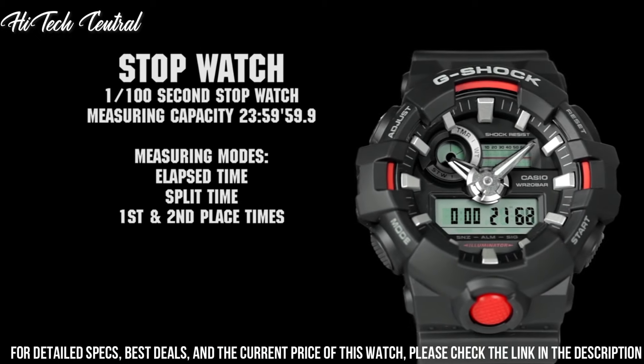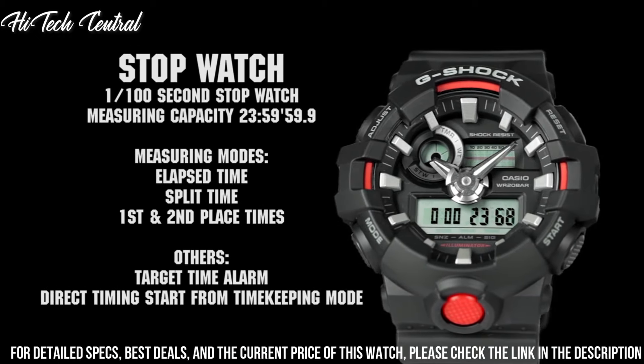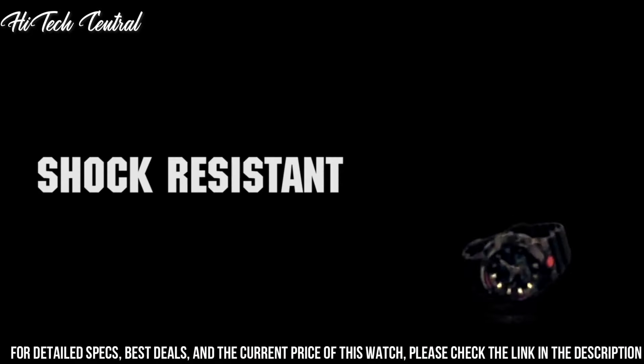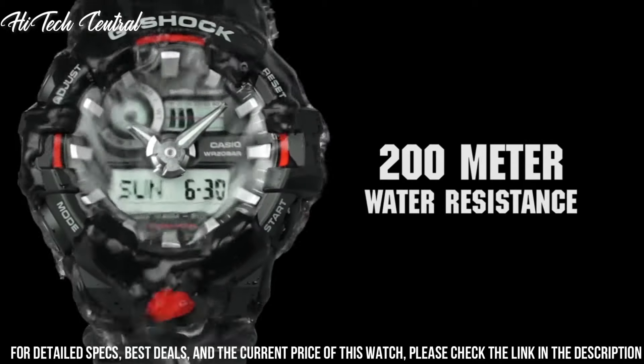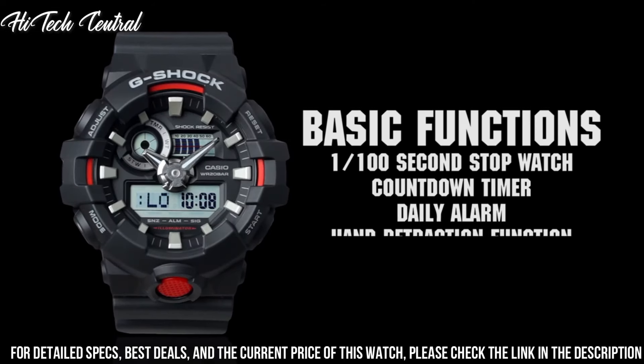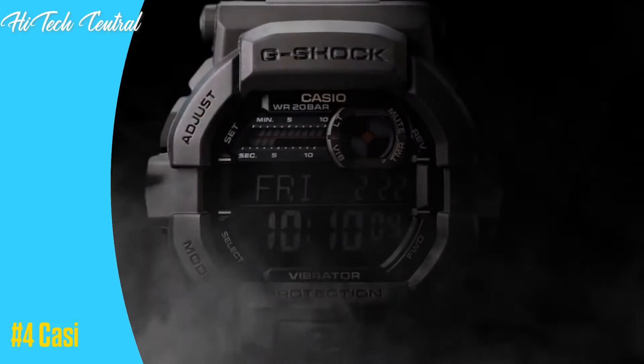Special features: second hand. Item weight: 2.5 oz. Movement: quartz. Water resistant depth: 660 ft. Item shape: round. Dial window material type: mineral.